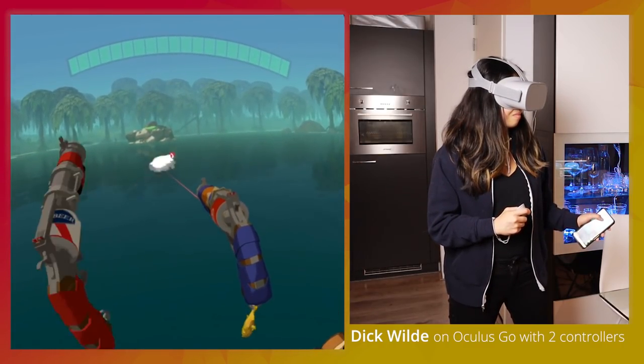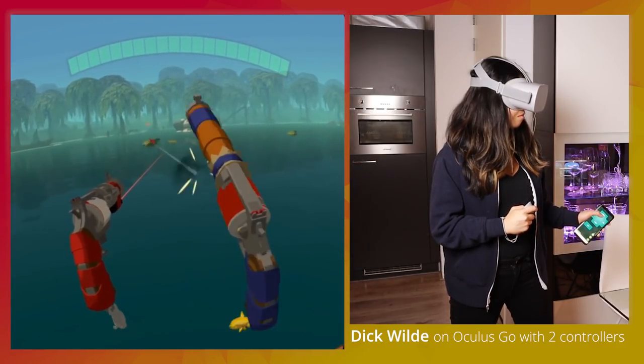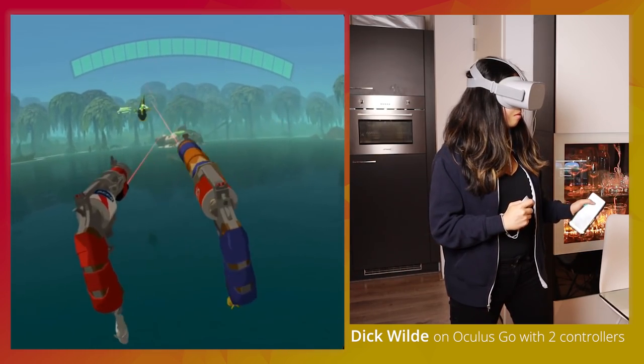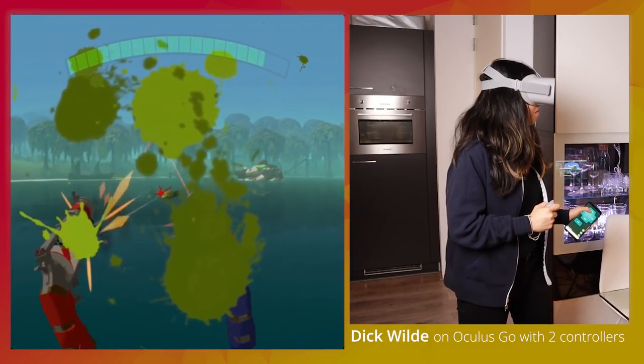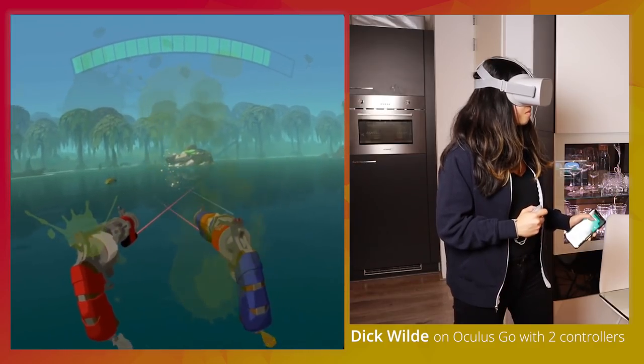I think $15 for what you get is a pretty good deal. Their plans for the future include an iOS version of their apps, and the Oculus Quest will also get support. I think VRidge might be the go-to app to play SteamVR games on that headset — it would be incredible to do that with a standalone 6DOF headset.